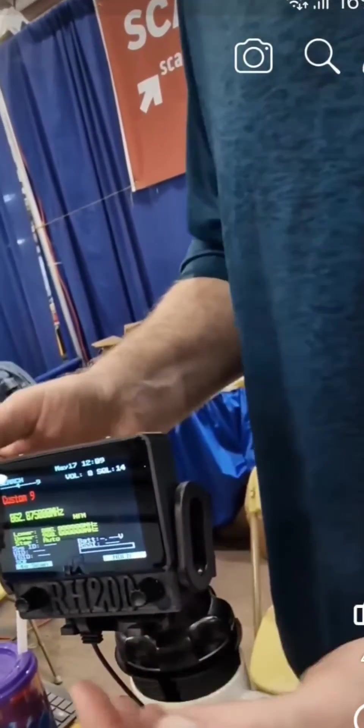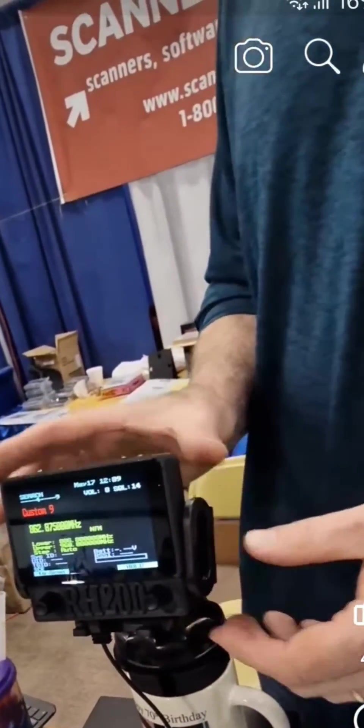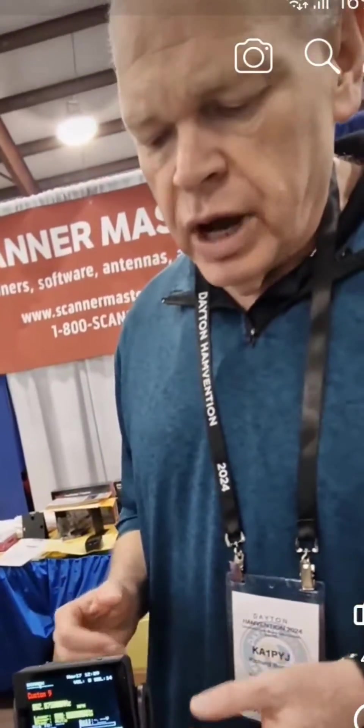On the production unit, the speaker will be right here. It will fit in a cell phone holder — you can mount it in a windshield or vent holder, or some other way.